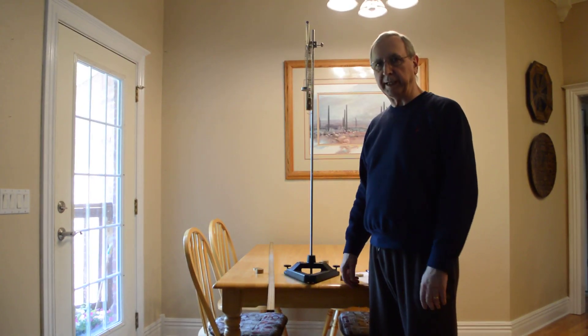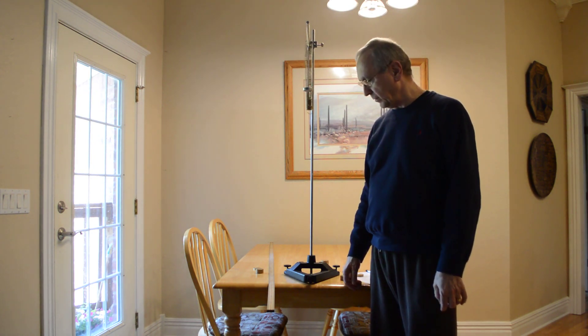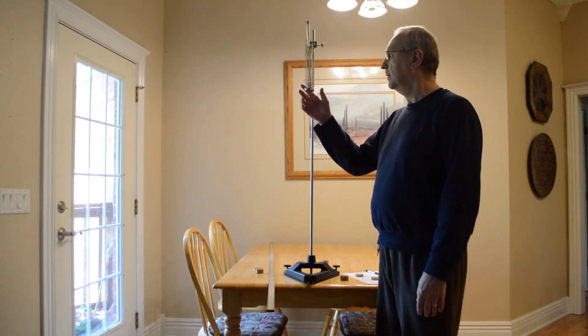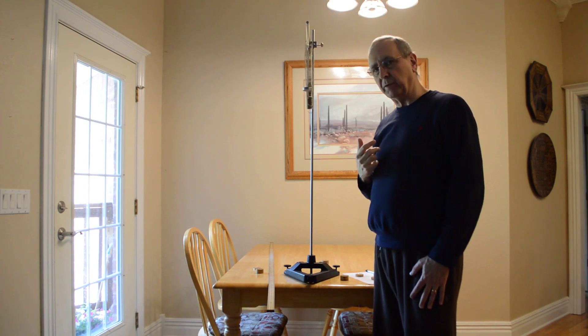In this lab we're going to investigate Hooke's Law and then simple harmonic motion with a mass on a spring. The first part we're going to look at Hooke's Law with a rubber band to see if a rubber band obeys Hooke's Law.